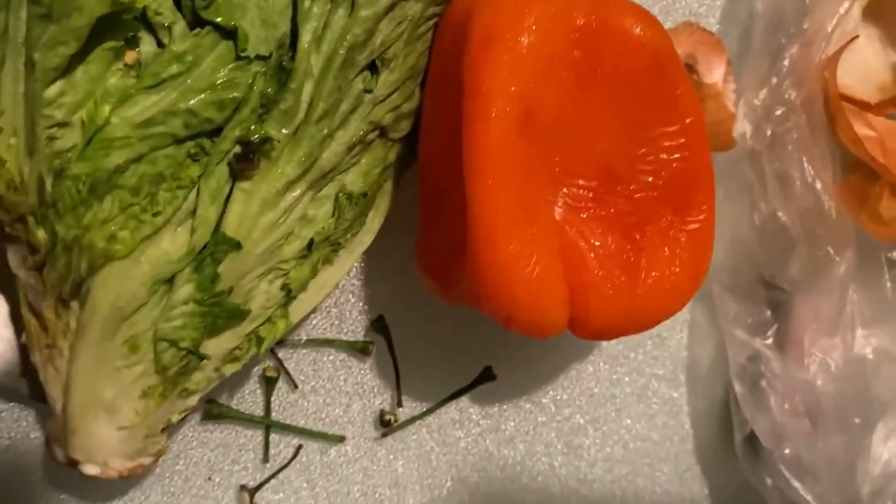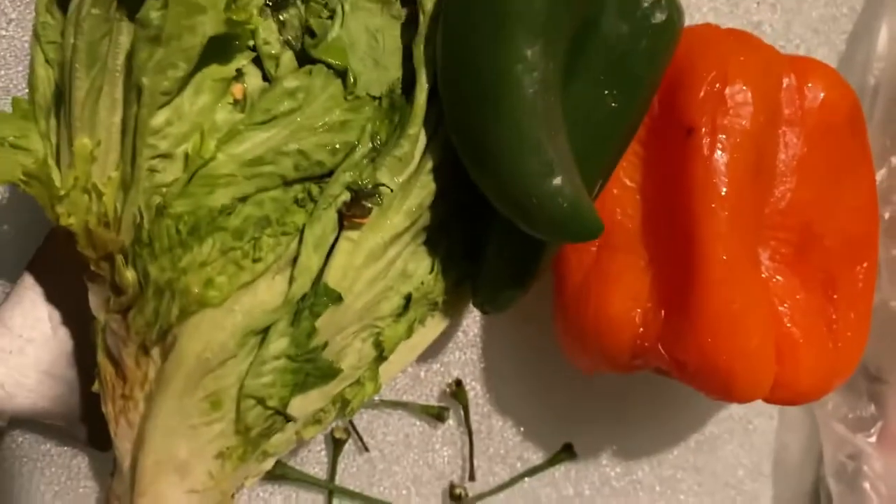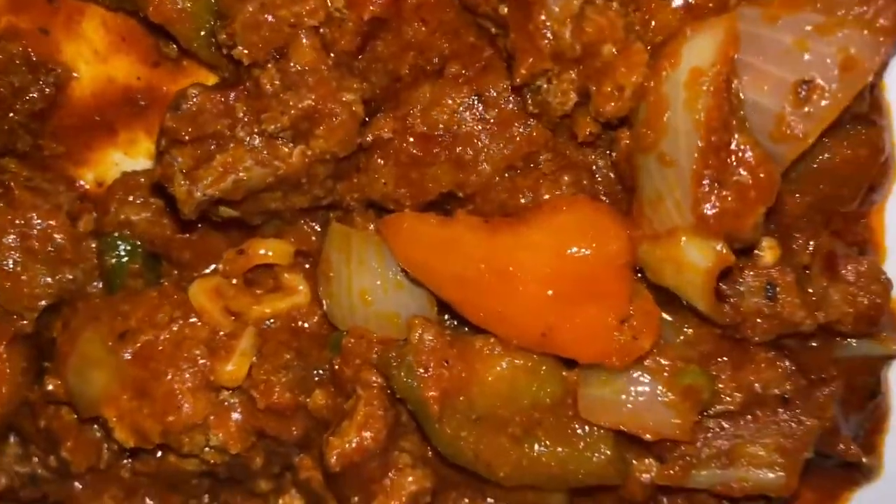Oh yeah, I used some bell peppers that I got out of my freezer. If you ever froze a bell pepper and then used it, let me know. Oh snap, I forgot to put this in my chili! Well, now I gotta cut these up and put it in there. Dang it.